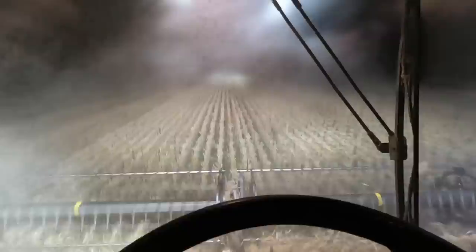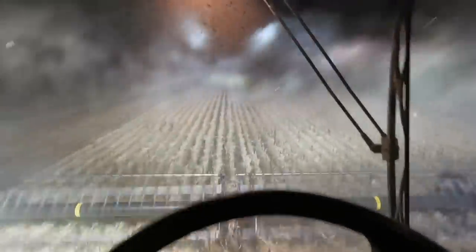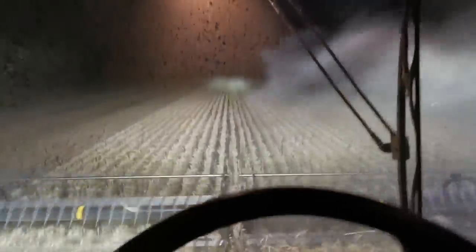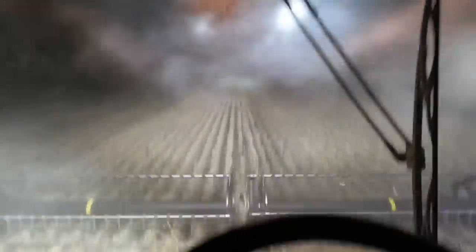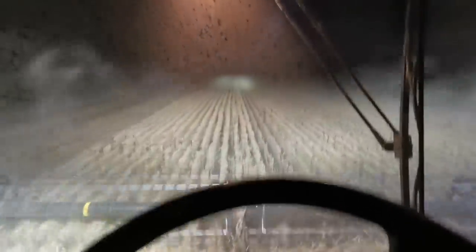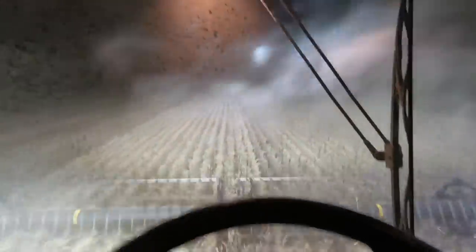We're very pleased with that. We'll just see what this rain does. I don't think it'll be enough to really stop us tomorrow. It might, if it damps things up a bit, just take a little bit to get going in the morning. We'll have to just wait and see what happens there.